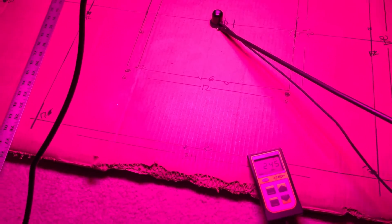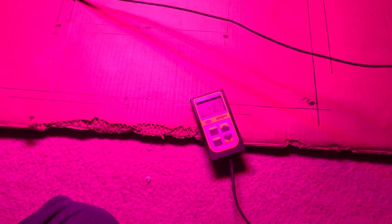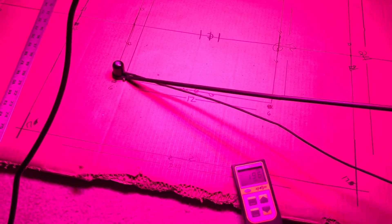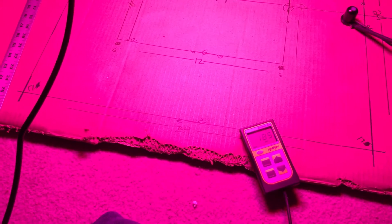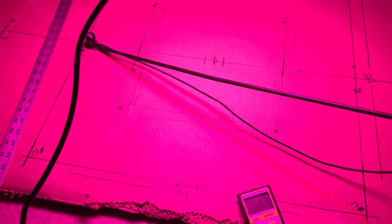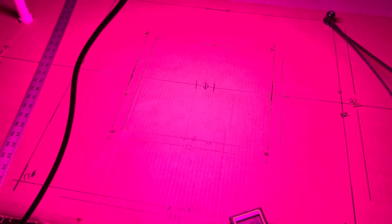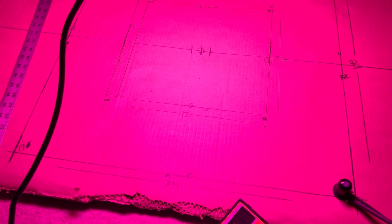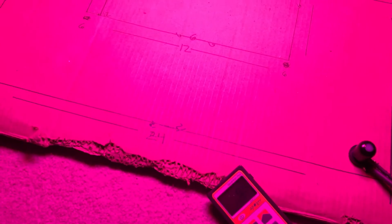It seems like 246 is going to be the highest reading. Quick 12-by-12 grid: 174, 182, 195, 190 — pretty even in the 12-by-12. At 12 inches out from center: 127, 163. Out at about 17 inches in 2-by-2 blocks: 85, 185, 195, 185, 186, 185, 186.